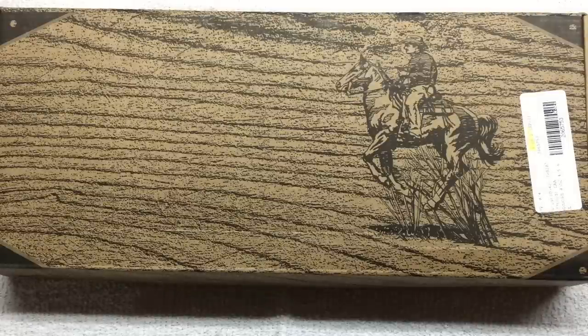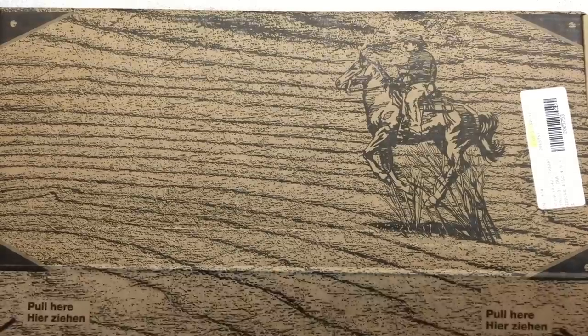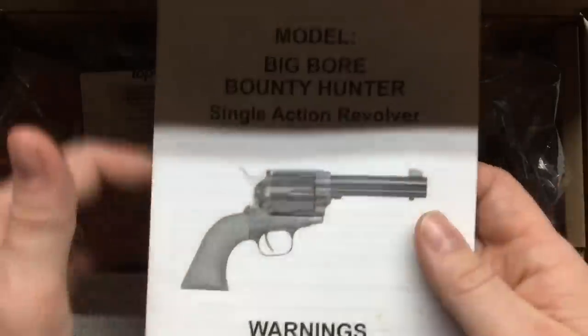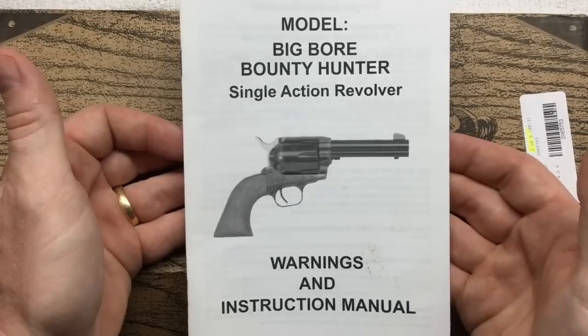A couple weeks ago I showed you my new 45, which is a 1911. At the beginning of that video I gave you a sneak peek of my other new 45 — my new revolver — and that's what's here in this box. This is the EAA Big Bore Bounty Hunter, which is a single action revolver.